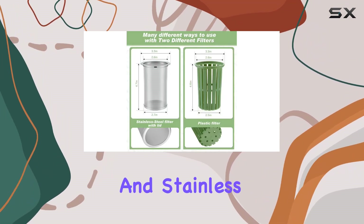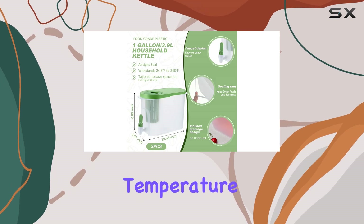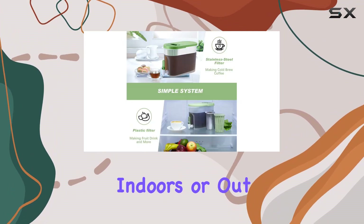Crafted from quality PP material and stainless steel, these pitchers are built to last. They can handle temperature differences from minus 20 to 120 degrees Celsius without breaking a sweat, making them perfect for any occasion, indoors or out.